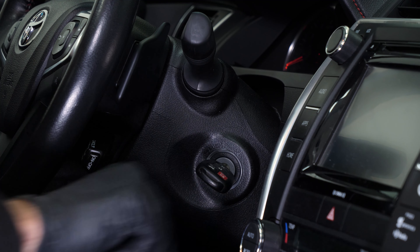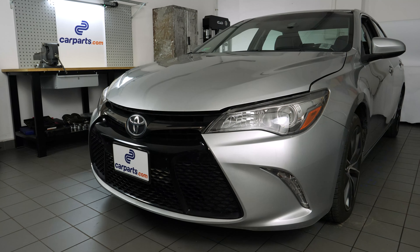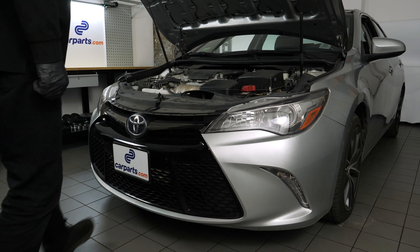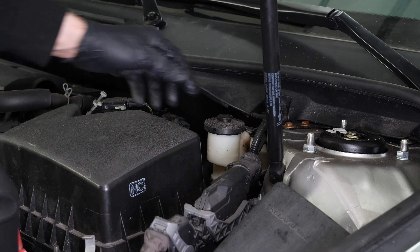Turn off your vehicle's ignition. Set the parking brake. Pull the hood release handle and open the hood. Open the brake fluid reservoir.